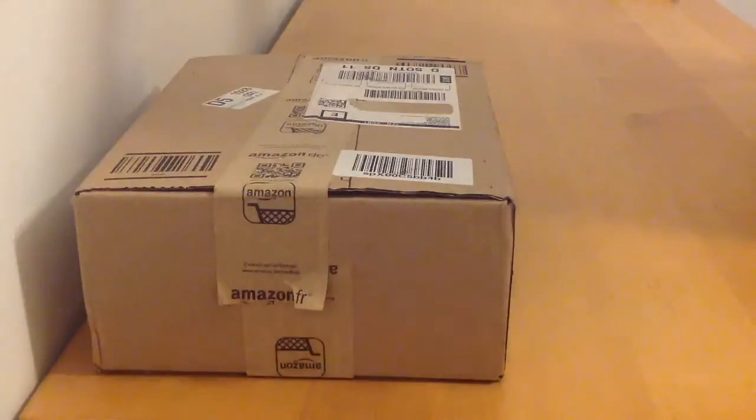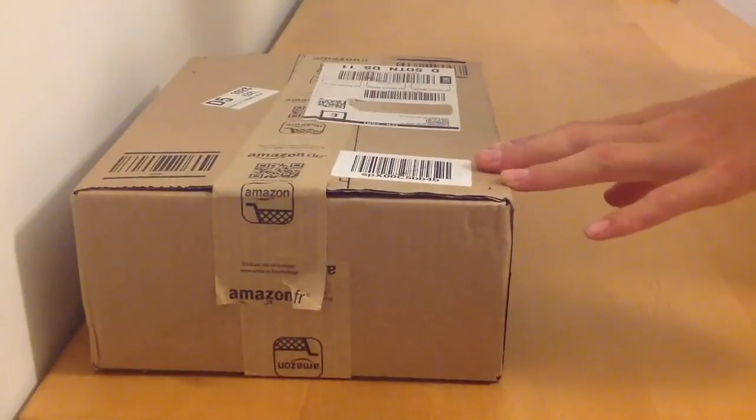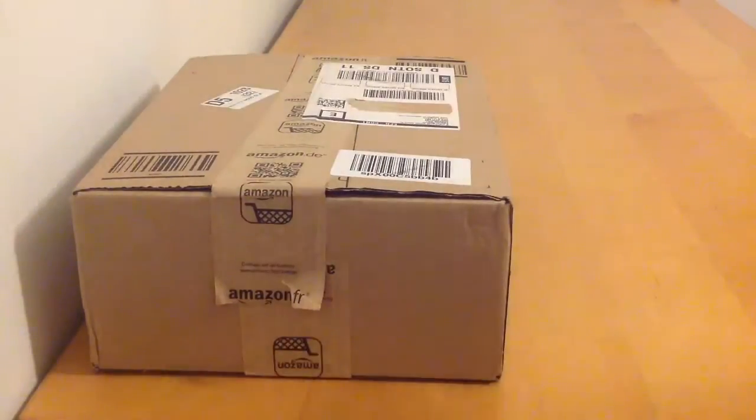Hi there, today in this video I'll be unboxing the 3D Prima PLA filament that I mentioned in the last video. So, let's get started.